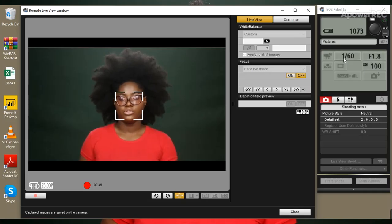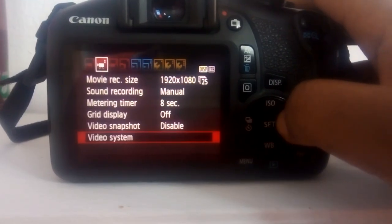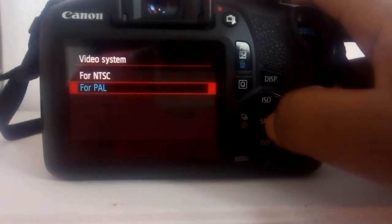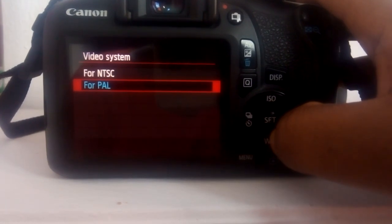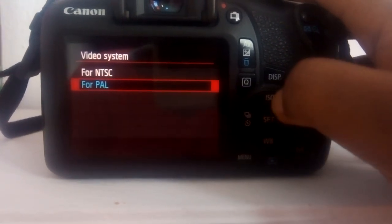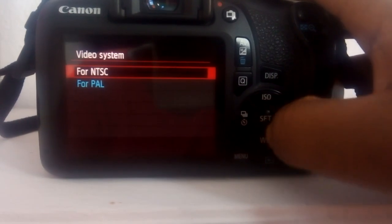For the other settings of my camera — aperture, ISO, and shutter speed — the first thing I always put in place is my video system. There are basically two video systems: NTSC and PAL. Because I live in Nigeria, which is in the PAL region, I always select the PAL region.